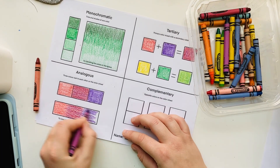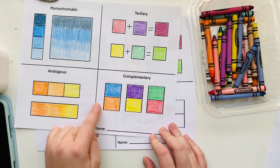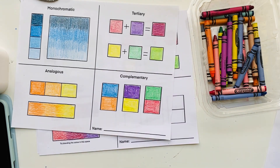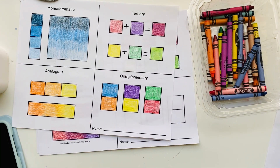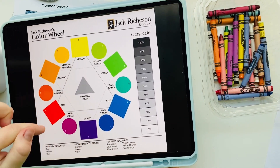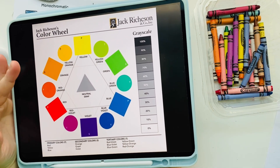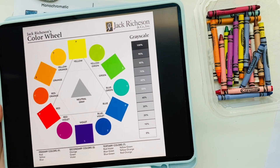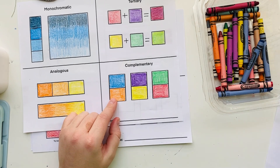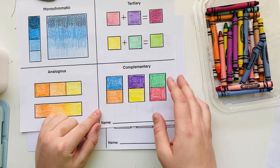The final color scheme on our skill builder sheet is complementary colors — direct opposites on the color wheel. These are the colors that artists use together to create contrast and draw attention to certain areas of their work. Using these colors together makes areas of an artwork stand out, so it's best to use them in a few small areas rather than all over. All you need to do is look at the color wheel, find the opposites, and color in the squares with each complementary group.